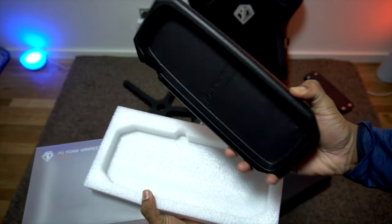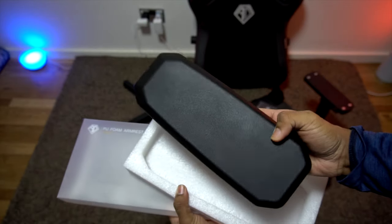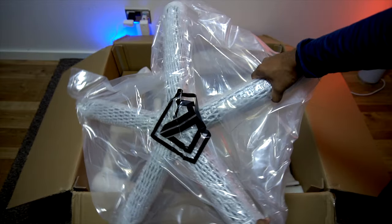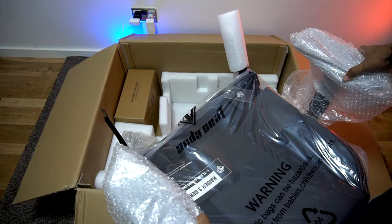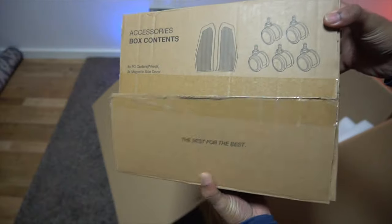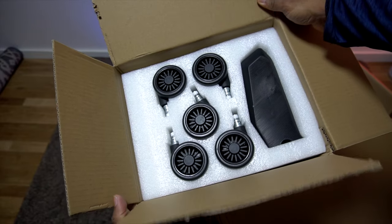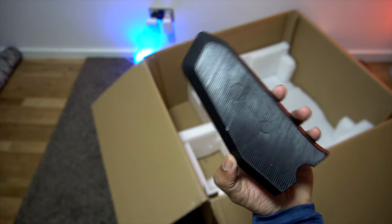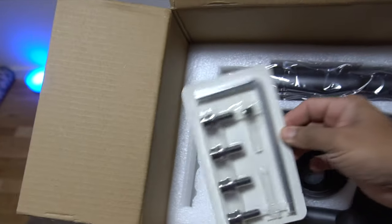On the top, you will get two magnetic changeable armrests, then a magnetic neck pillow, the backrest part of the chair, the base followed by the seat with the attached armrests, and you get a chair holding unit. Inside this small box, you will get five small caster wheels with other accessories including magnetic side covers, two tilt adjusters, an allen key, and four screws.